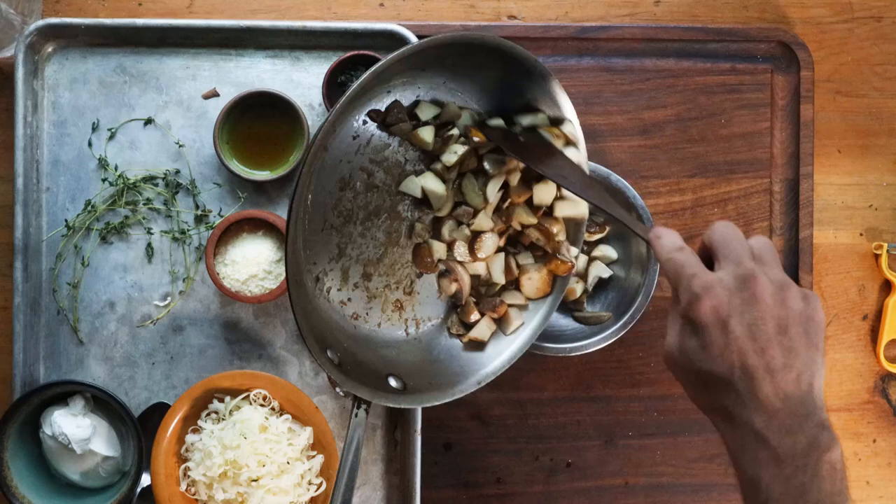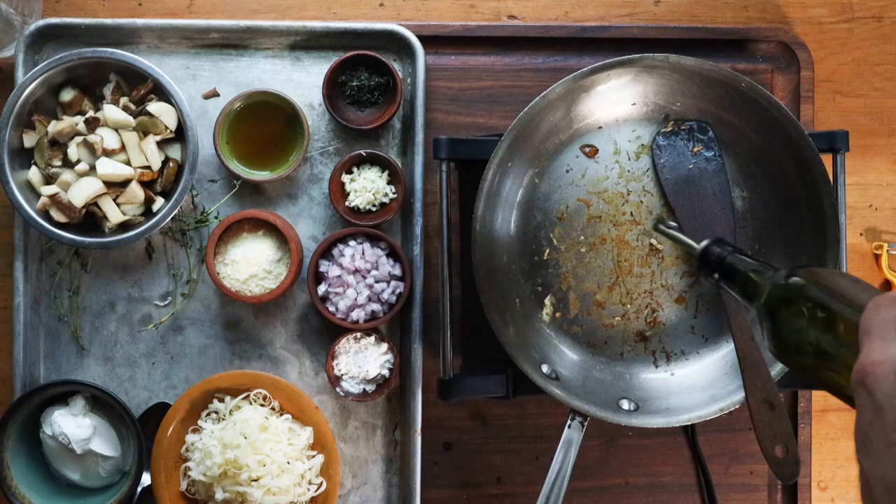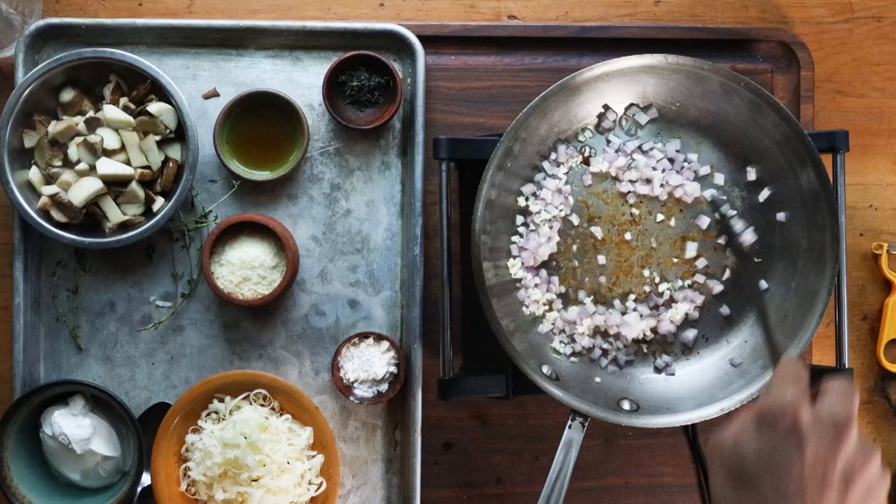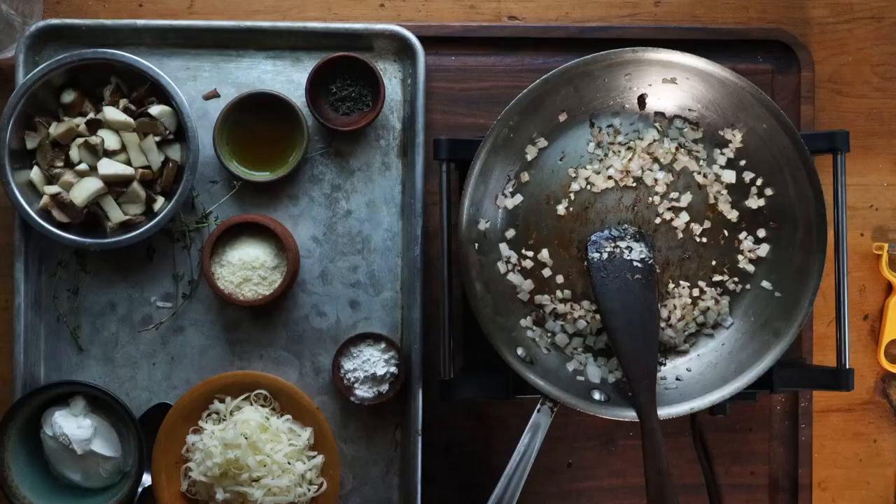Now you can see the mushrooms are just cooked through. We're going to add some shallot and some garlic to the pan and just stir that, maybe add a little bit of oil, and cook those until they're translucent and no longer raw. I'm going to be scraping up those brown bits. I'll also add a nice little pinch of fresh thyme and keep scraping up the brown bits.